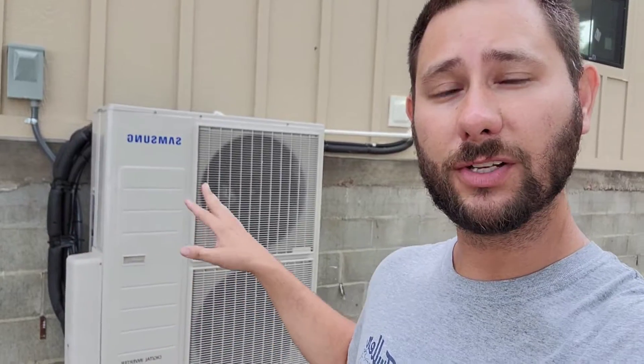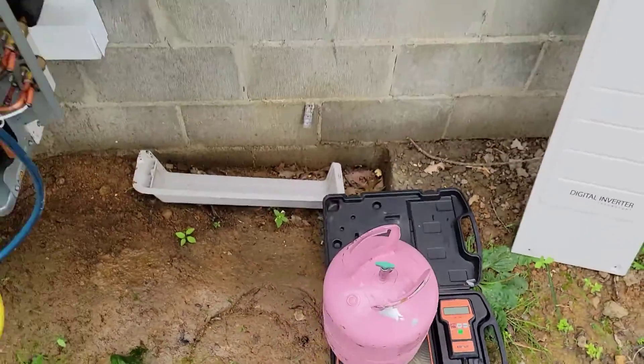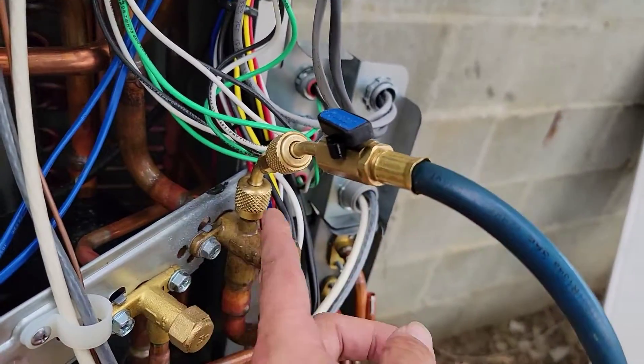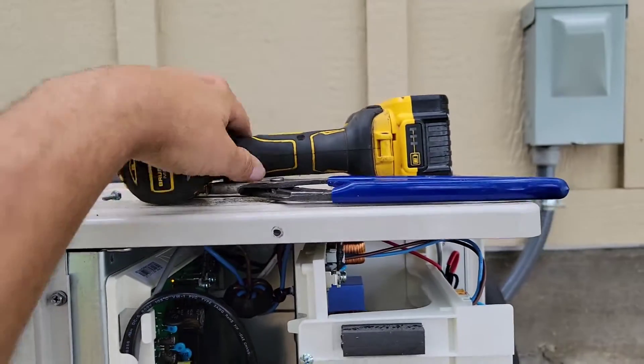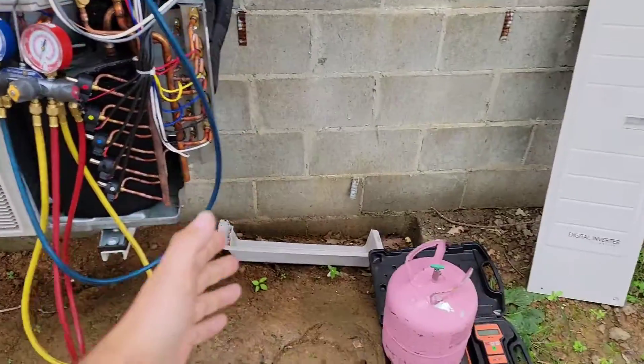Let me show you what tools I'm going to have out here. First, you need scales — I got these off Amazon, link in the description. I've also got some 410A refrigerant, my gauges, and an adapter to go from the gauge hose fitting onto the service valve. I've got adjustable pliers, channel locks, and my drill with a Phillips bit. That's what you need for the outdoor equipment.